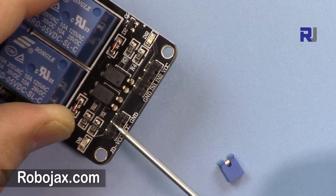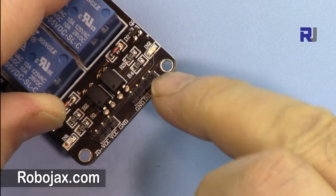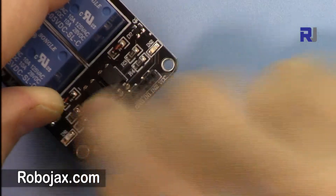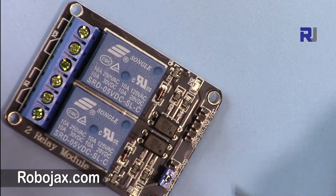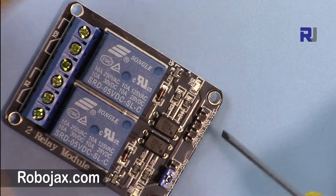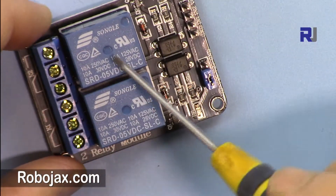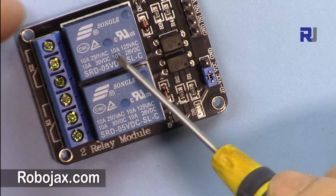Just supply your separate 5-volt voltage here. If you are using it for development and test purposes, that is fine, because the amount of current this draws is very minimal and it can be handled by the Arduino.